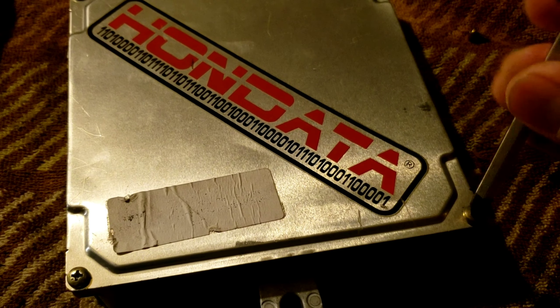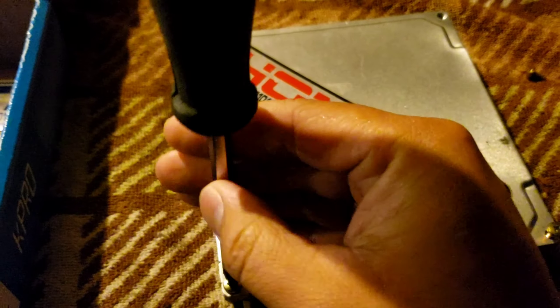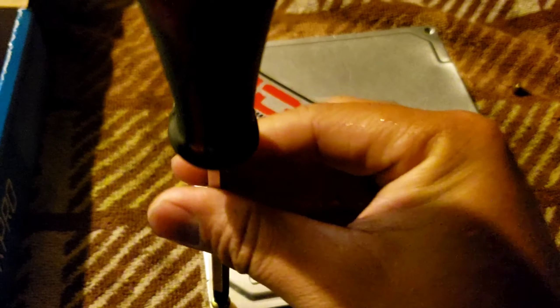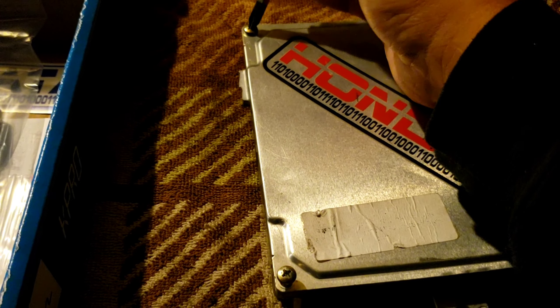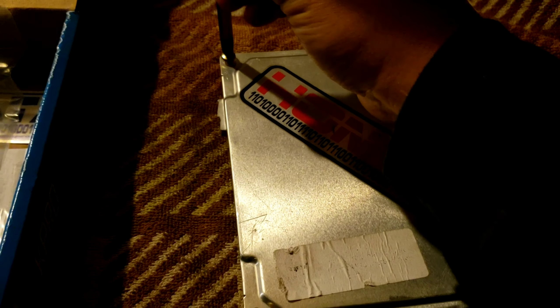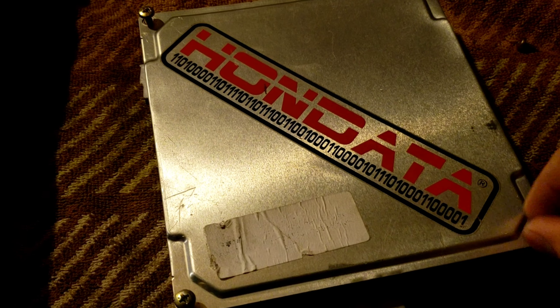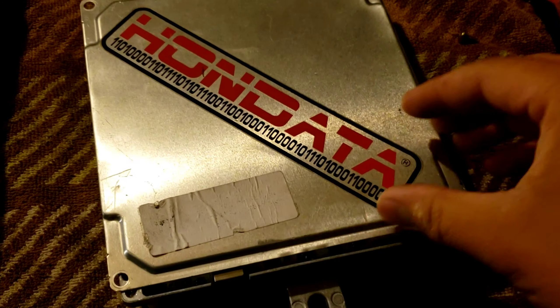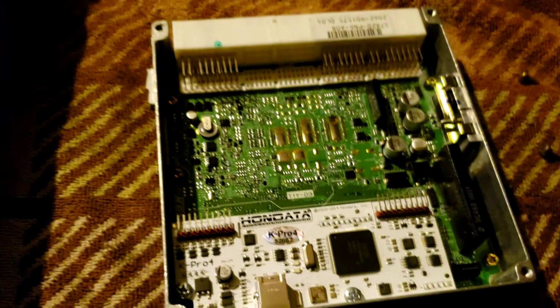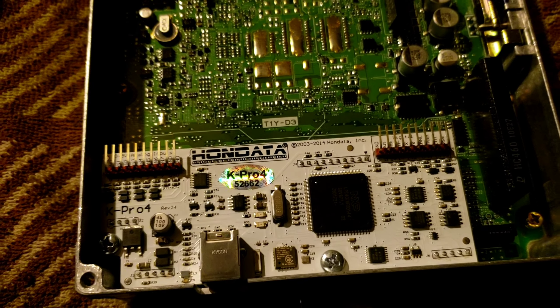Taking this all off to show you guys what the daughter board looks like on the inside. The latest Hondata tune board — or daughter board, data board, whatever you want to call it — it's white, especially for the v4. Just removing these real quick, trying not to lose the screws. There it is — Hondata KPro. Pretty excited, man.